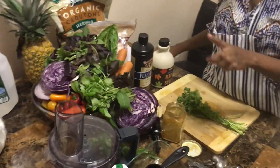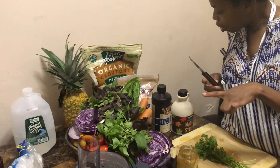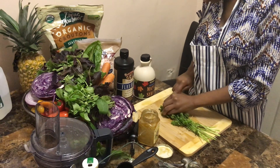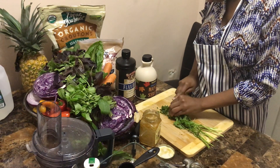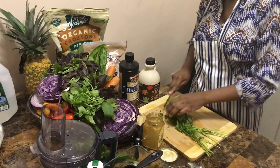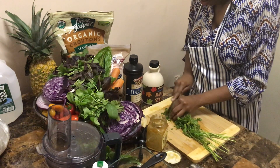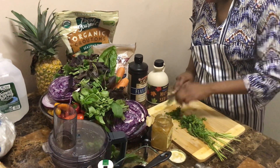I was supposed to add dry parsley to that — I need one teaspoon of parsley, so I have some fresh parsley here I'll add.